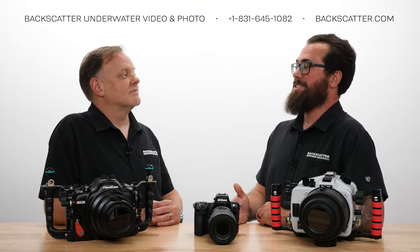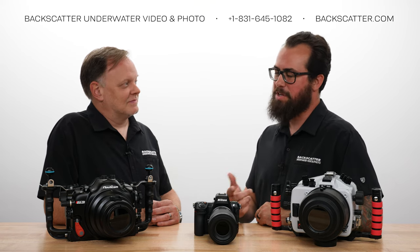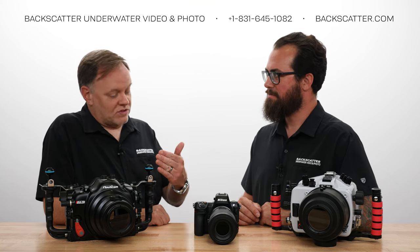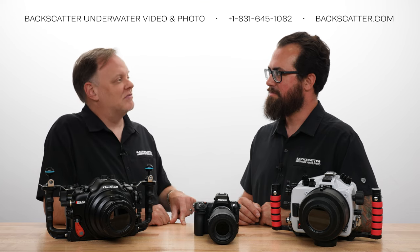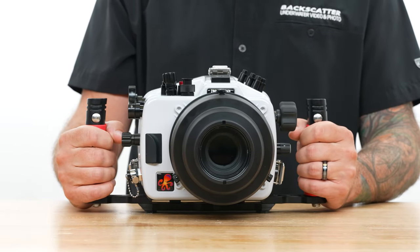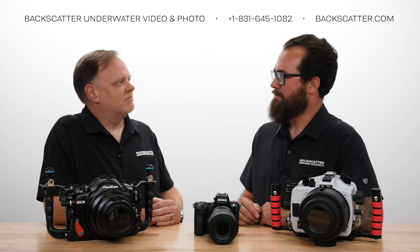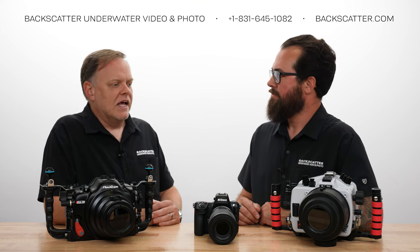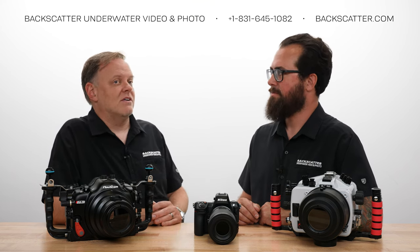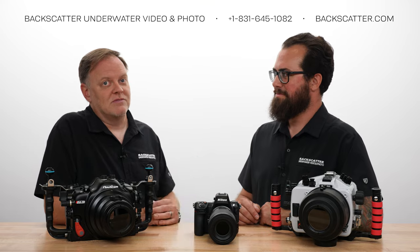Now that we're ready to get this thing into the water, what are our housing options? We've got Ikelite and Nauticam on the table in front of us. These are what's available right now — we're at the very early stages of the Nikon Z8 being out. We just got the Ikelite housing in this week; Nauticam has been out maybe a week or so longer. Anybody who's going to make a housing for this camera — it's going to be one of the most popular cameras out there. Whatever housing brand you prefer, there will be a housing for this, no doubt.